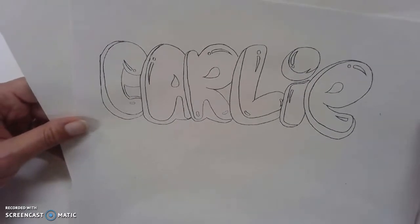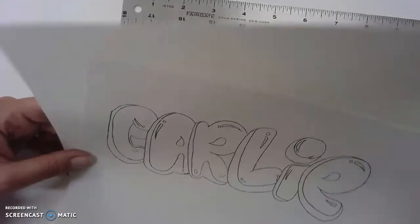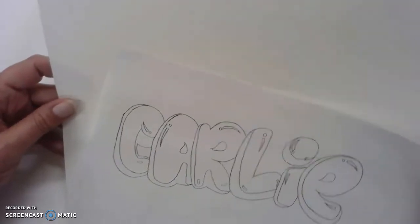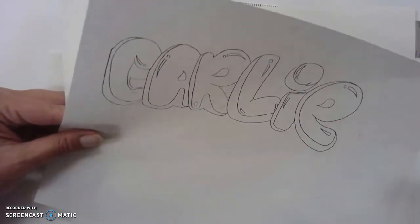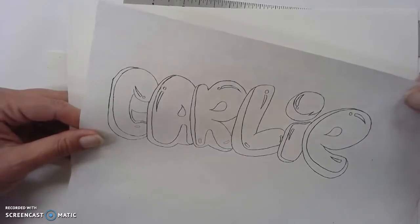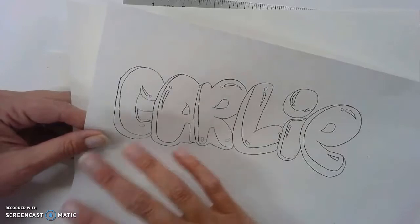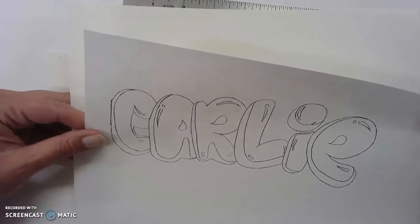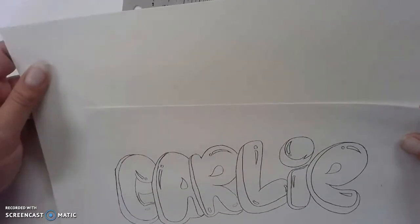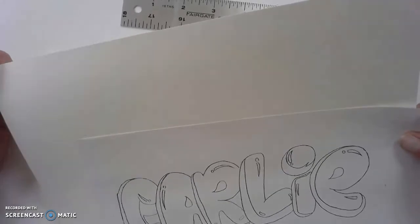Once you have your font graffiti style letters of your name written out, your next step is to put it onto a clean piece of paper. Here at school I have tag board which is a little bit heavier paper, but if you're at home, printer paper or whatever you have will work. I'd like you to trace it onto a clean piece of paper, because a lot of times you've drawn something and erased and drawn again, so it's not very clean. I would prefer you use heavier paper if you have it.